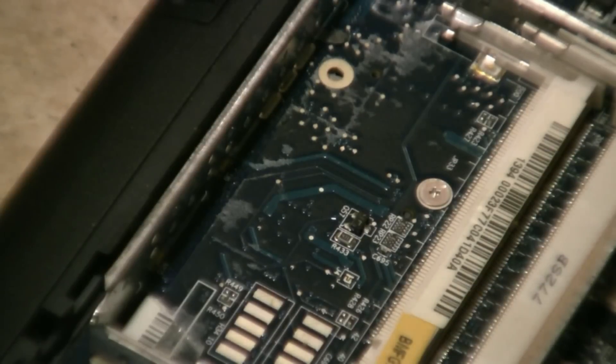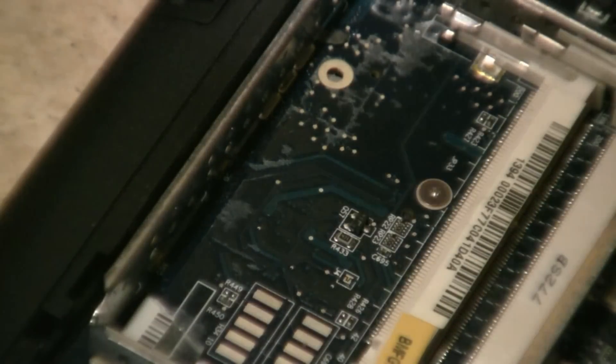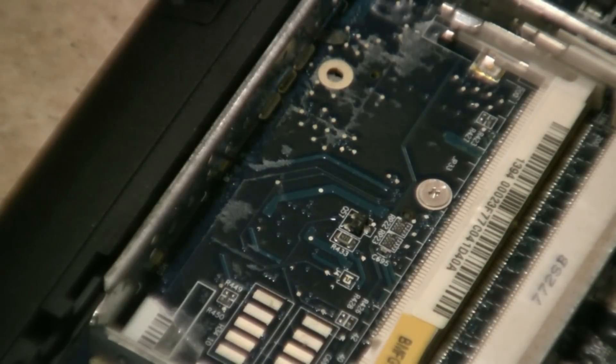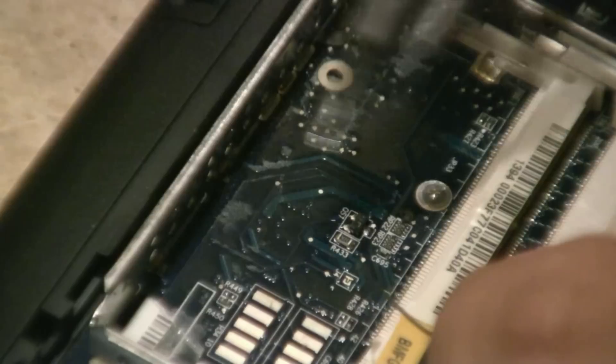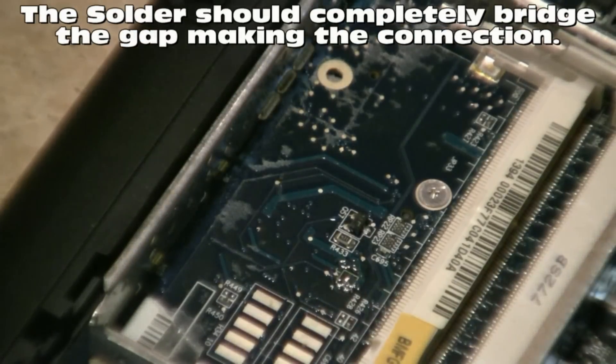We're getting the soldering station up to temperature. I'm going to put just a little blob of solder right at that J4. You guys can see it pretty good. This one — we do know where the laptop came from and verified that it was the proper owner. Make sure the tip is nice and clean. I should be using a little smaller tip, but that's okay. We went ahead and it's bridged now.